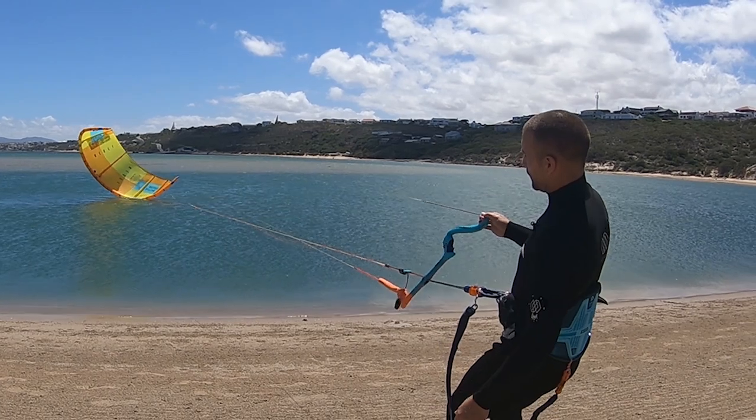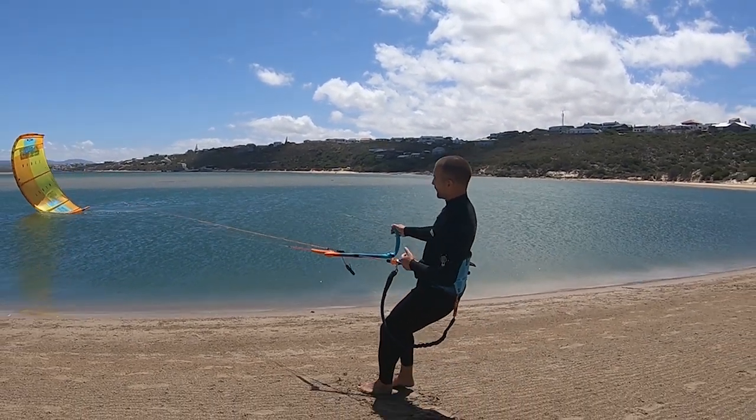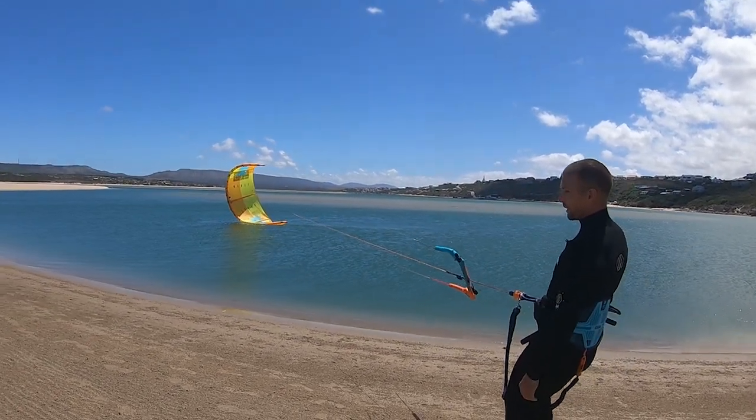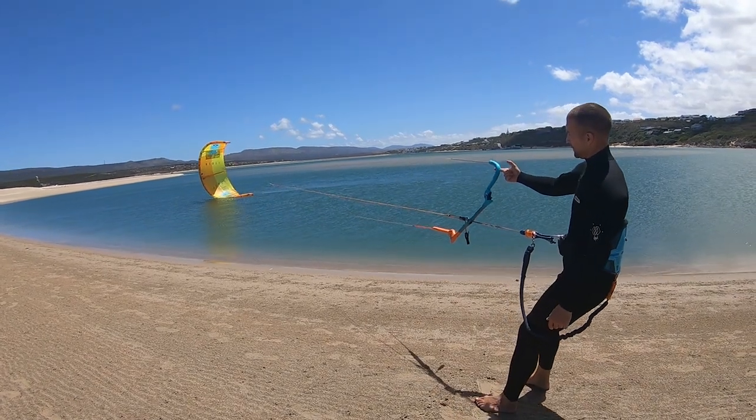Keep pulling until the kite rotates. But when the kite is almost on its corner, you must stop pulling this hard. Once the kite is on its wingtip, use light tension as shown previously.